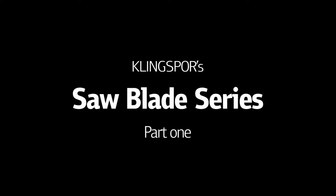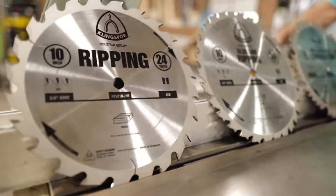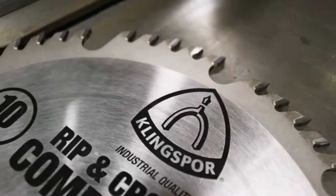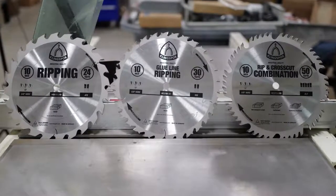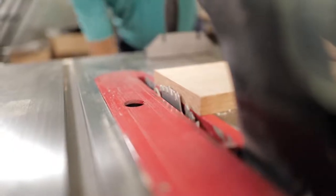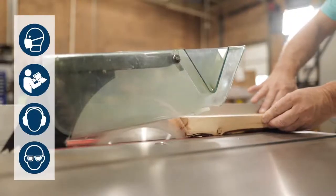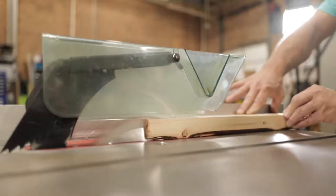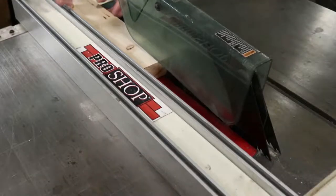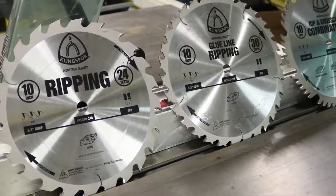Over the years, Klingspor has worked hard to ensure we're offering not only the best abrasives but also the best accessory products available. We're proud to offer a full line of industrial carbide-tipped saw blades. Our blades are 100% manufactured in Germany to the highest standards. They are laser cut from virgin German steel and are precision flattened, ground, and tensioned for balanced cutting. They offer thick carbide tips to ensure clean cuts and superior life. But which properties should you look for to get the most out of your blade?